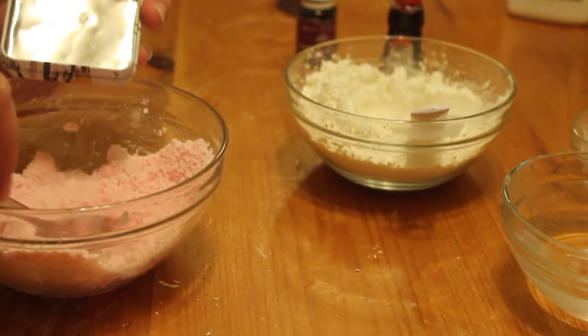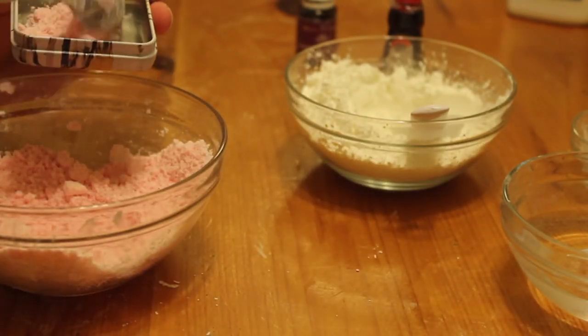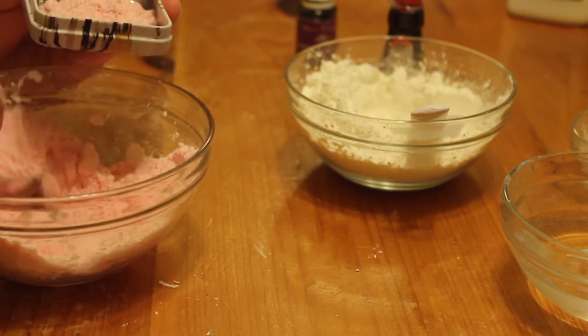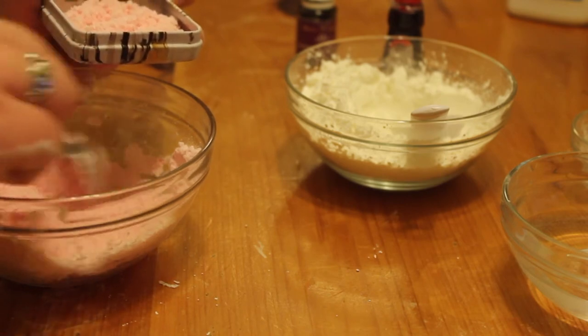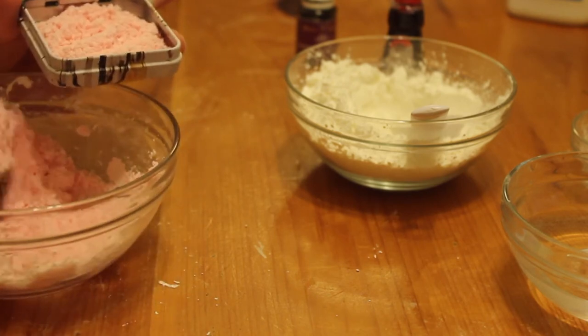Now just make sure you put it in a clean, dry container. You can use a little compact. I used a little tin. I also have some Tupperware containers that you can put it into — they were $1.25 at the dollar store, and they work really well.